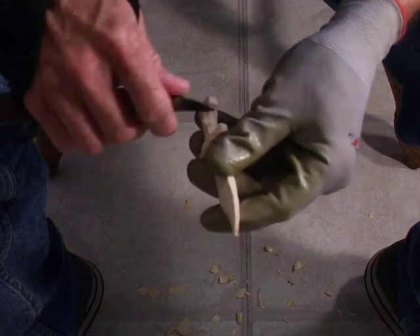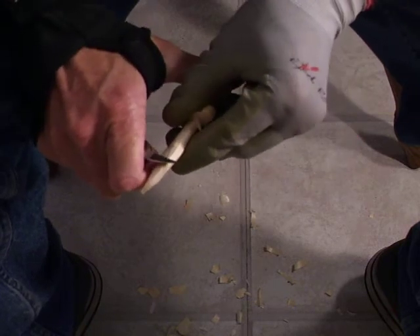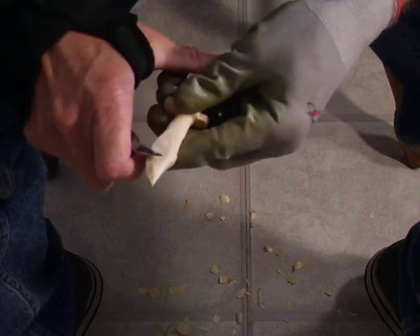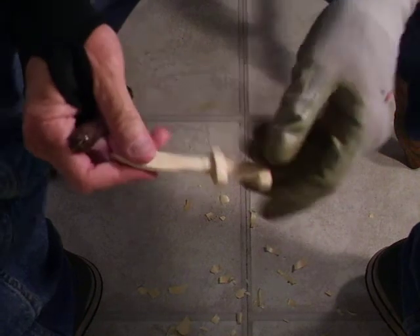I'm going to come a little bit more concave in here on this handle. Take a little bit more on this blade to make it more presentable. We've just about got this piece done.